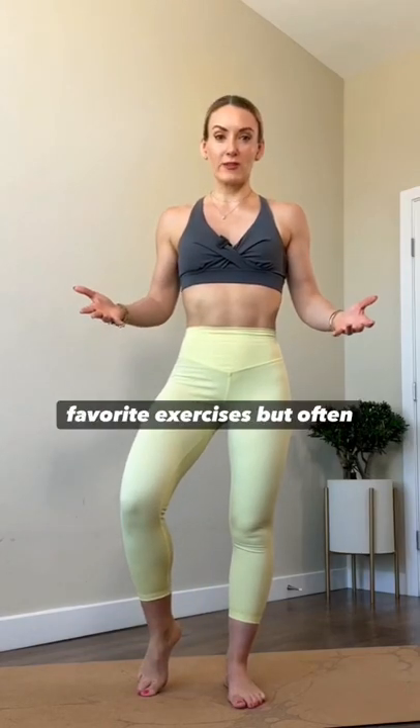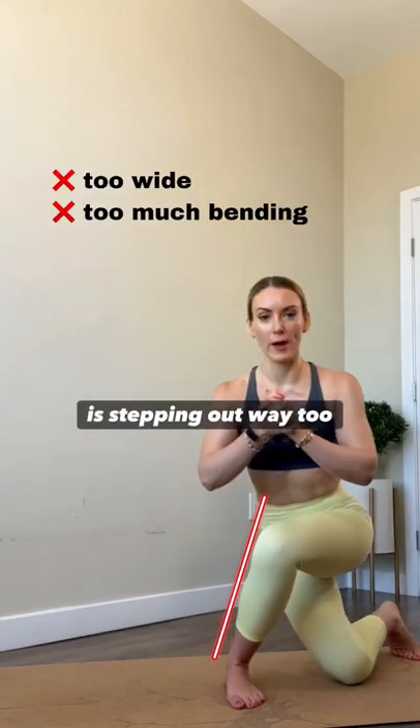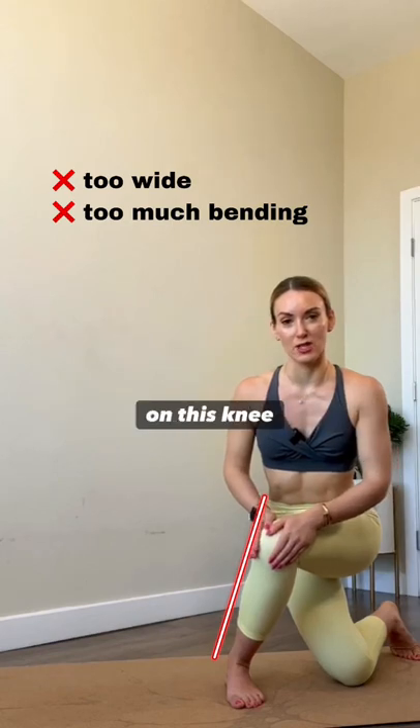Curtsey lunge is one of my favorite exercises, but often performed incorrectly. One of the most common mistakes is stepping out way too wide and creating a lot of pressure on this knee joint.